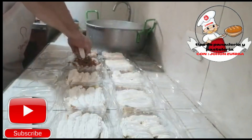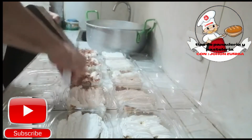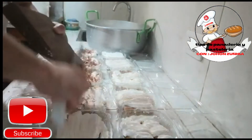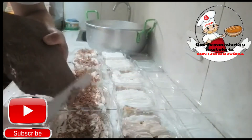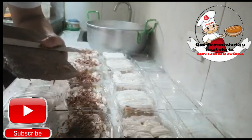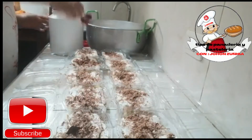Ahora les vamos a rallar nuestro chocolate. Lo hacemos con un cuchillo así, tal cual como lo está haciendo mi hermano. Fácil, fácil, mira. Con un cuchillo de cocina, en este caso un cuchillo de pastelería. Miren ya cómo quedó, delicioso, se ve delicioso.